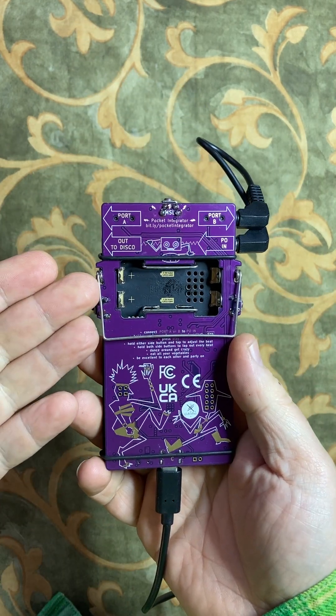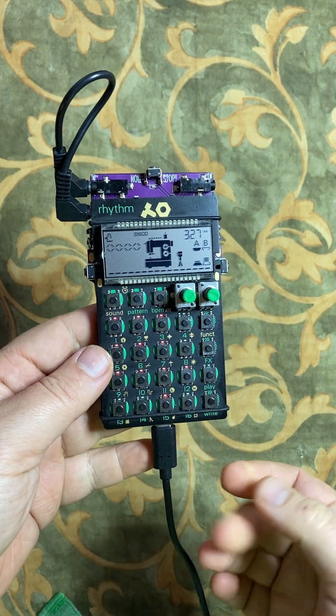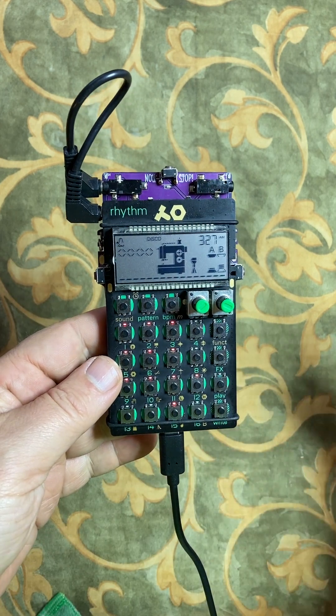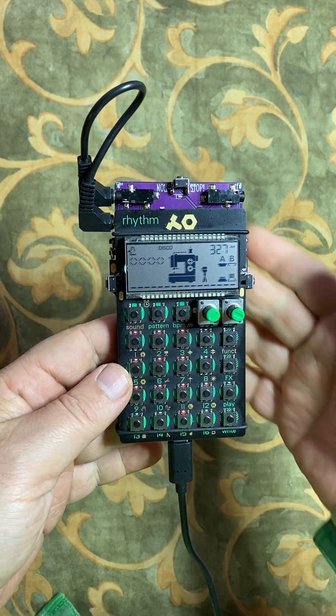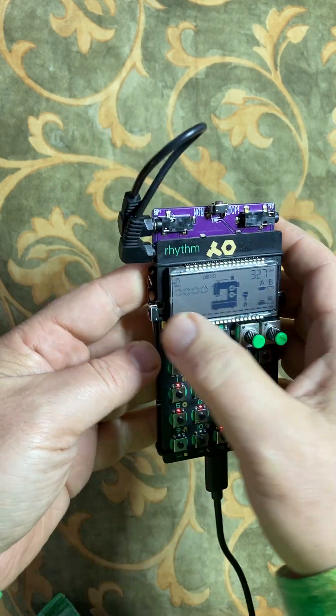Look, Mom, no batteries. We're right now being powered directly off of USB power. You can just plug this into any old USB adapter that you've got for your phone or whatever. Five volts goes in and it's regulated and it powers the Pocket Operator and the Integrator Board as well.